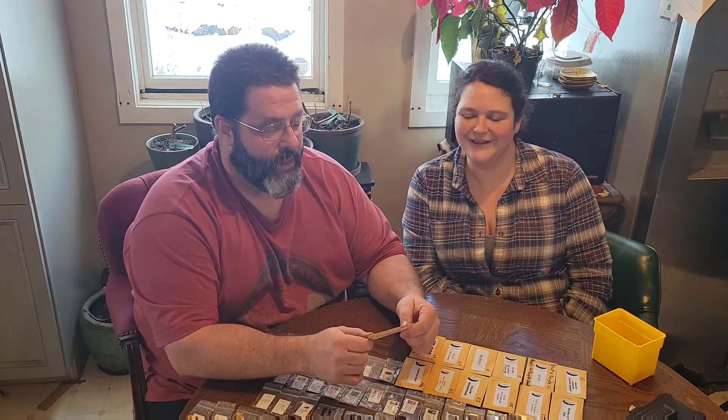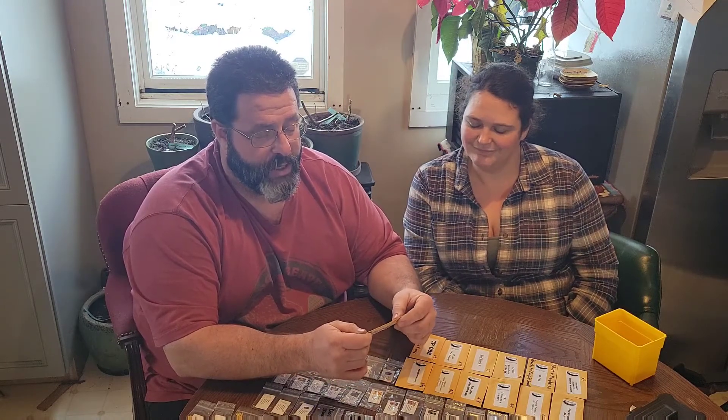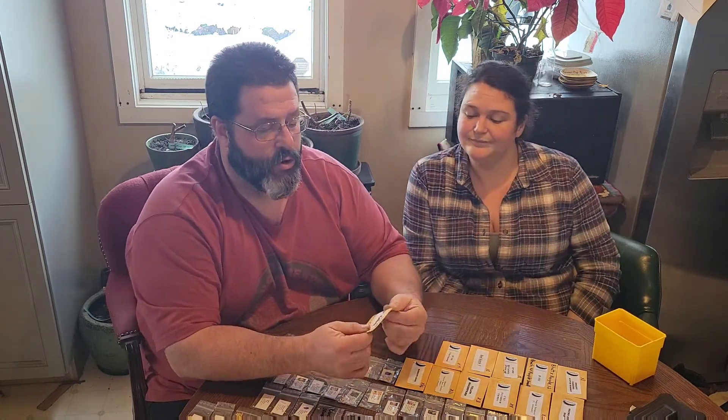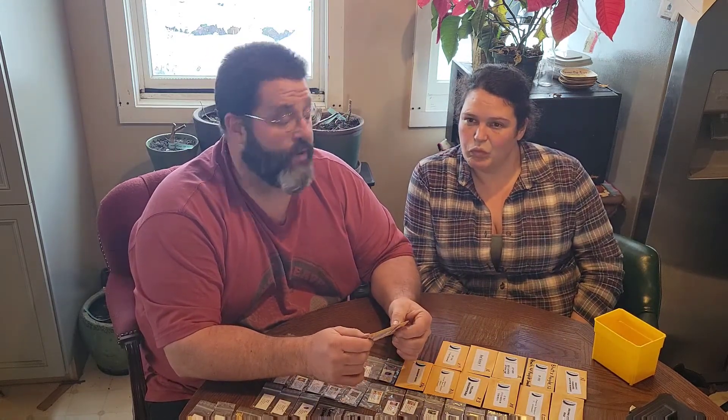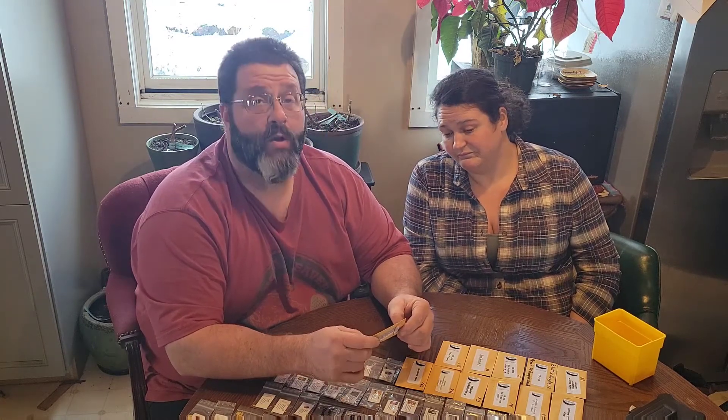Aleppo — I did not care for that one. We're going to skip it this year; it was at best an average pepper, not impressive. Ahi Santa Cruz, on the other hand, was a prolific producer and pretty good — we'll grow that this year.